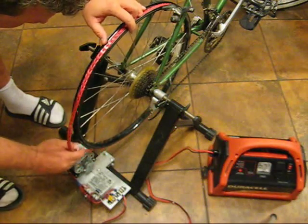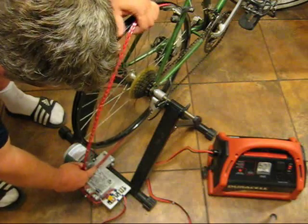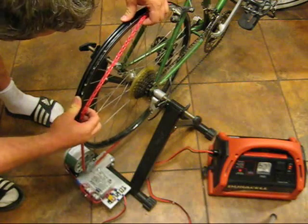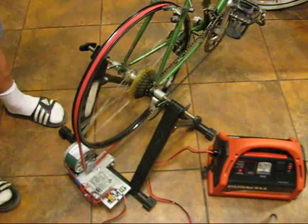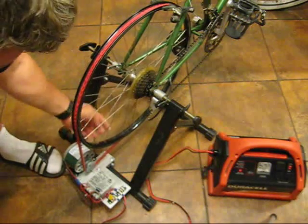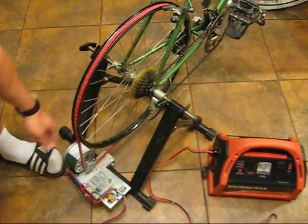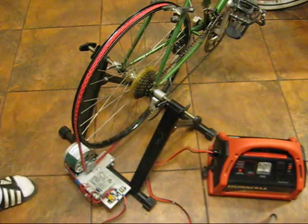First, take it off of this top end here, give it some slack, and put it on the generator, just kind of rolling it onto the rim. Now it's on. You should be able to push a little bit here and have it give a little. This seems to be a tiny bit too tight, but we'll try it out and see. The way you know it's slipping is if the pulley gets real hot — it shouldn't get that hot at all.